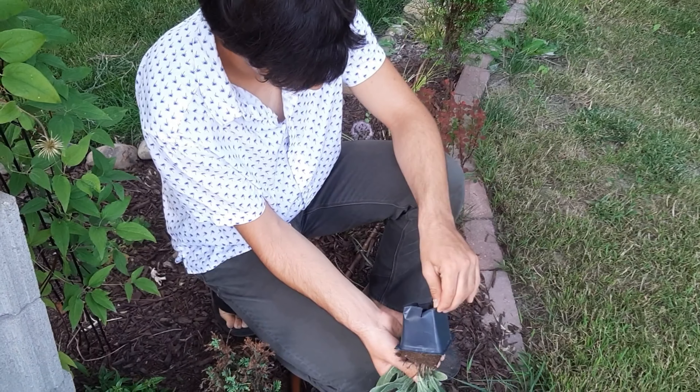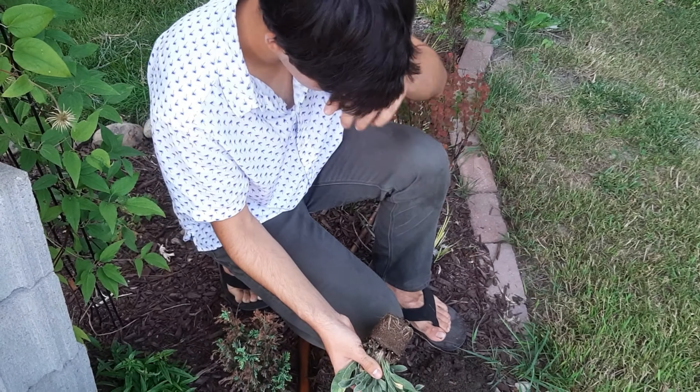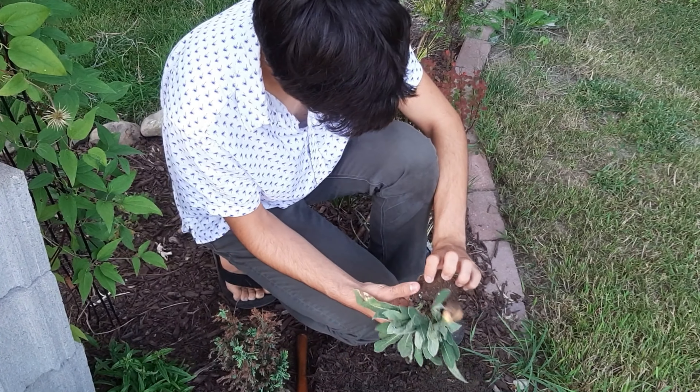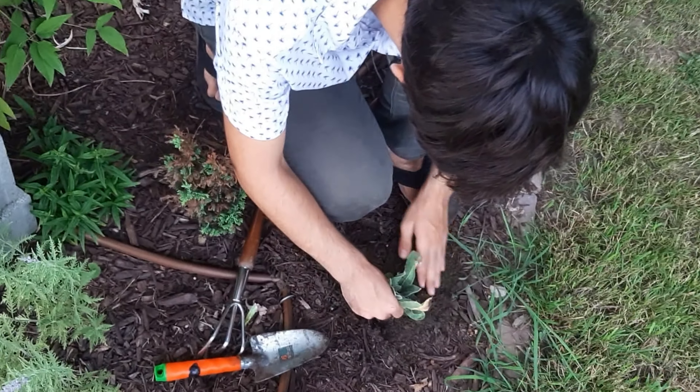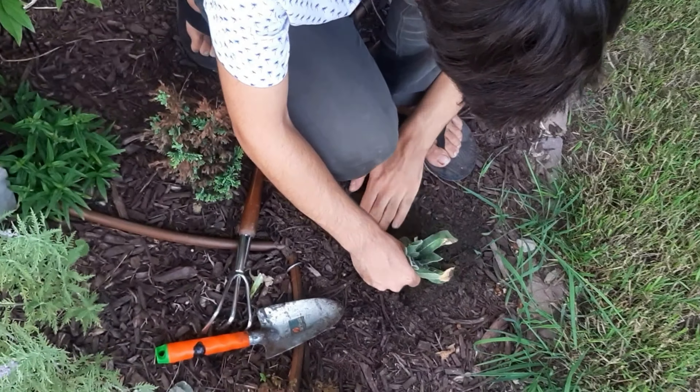I will take it out of the container — it's got a healthy root system — and just put it in. And now I will put the mulch back around.